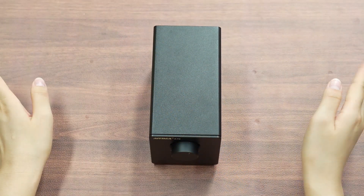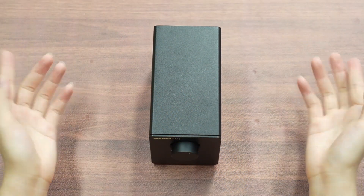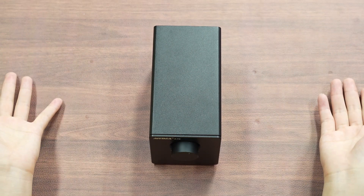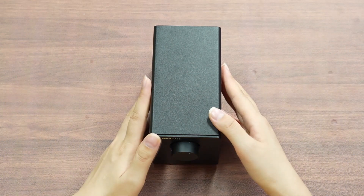Hello, everyone. IEMA A70 was officially launched last month. This product has sparked widespread discussion and anticipation in the market.